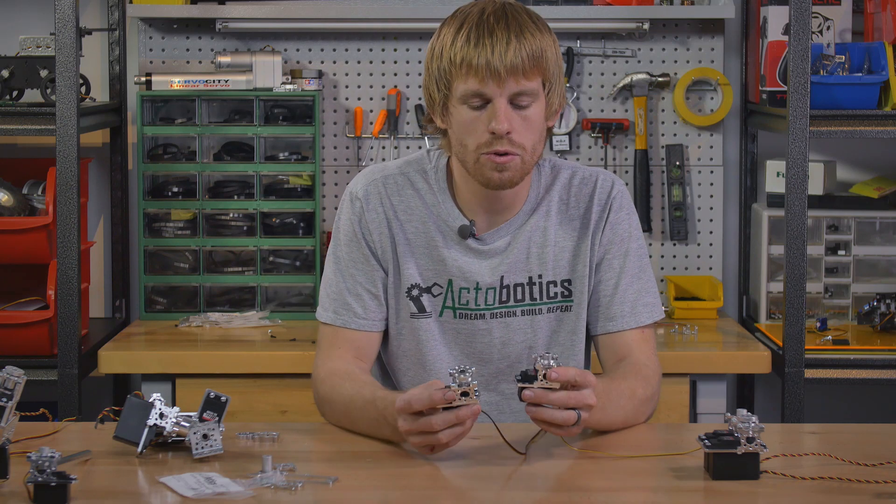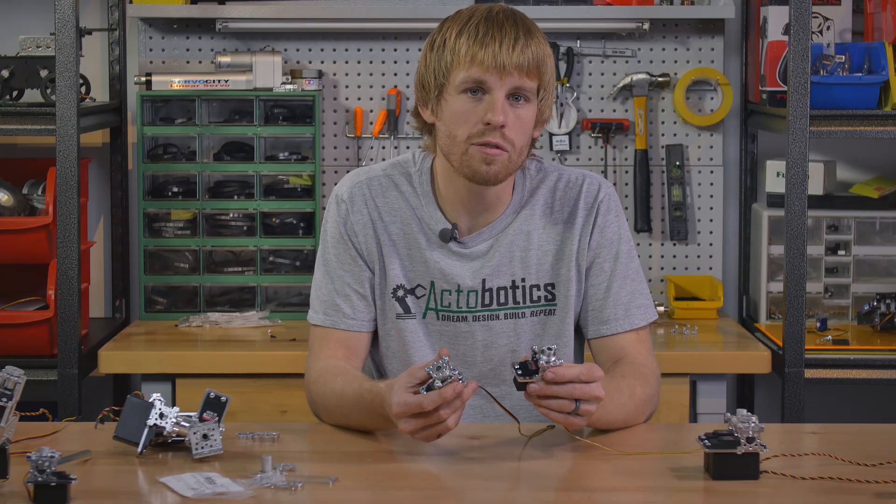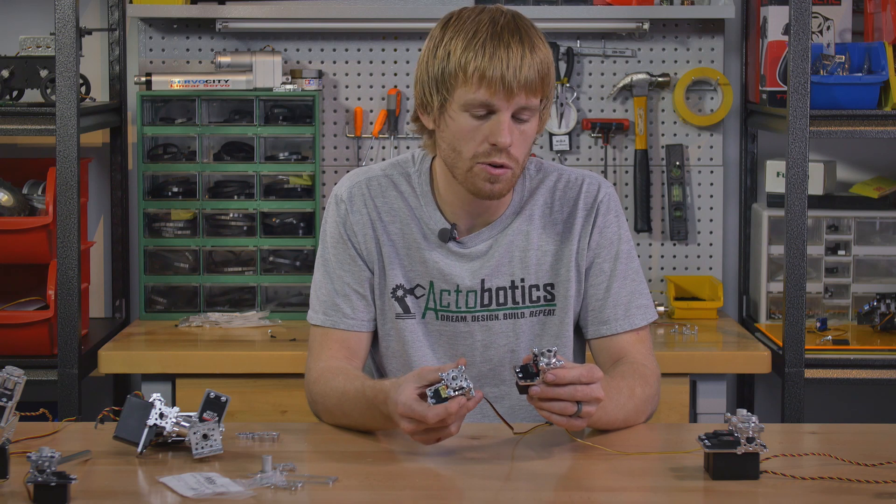These two versions come in both a 24 and a 25 tooth spline. Hitech typically uses a 24 tooth spline on, for example, a 485 or a 645 MG servo. If you go with the new brushless servo from Hitech or one in the new D series, it's going to be a 25 tooth spline. So make sure you get the right servo block to put your servo into.